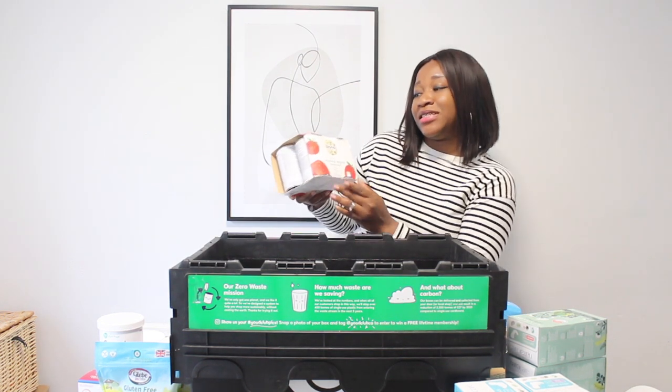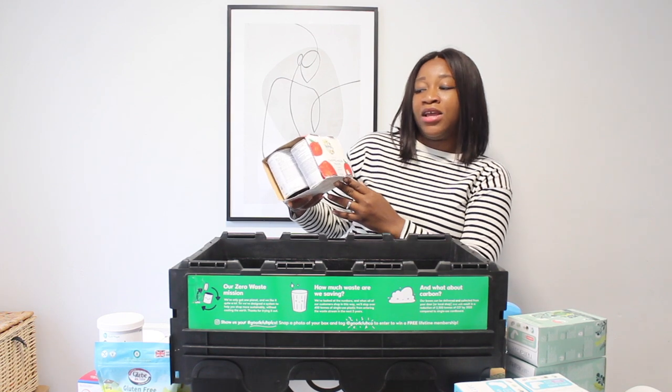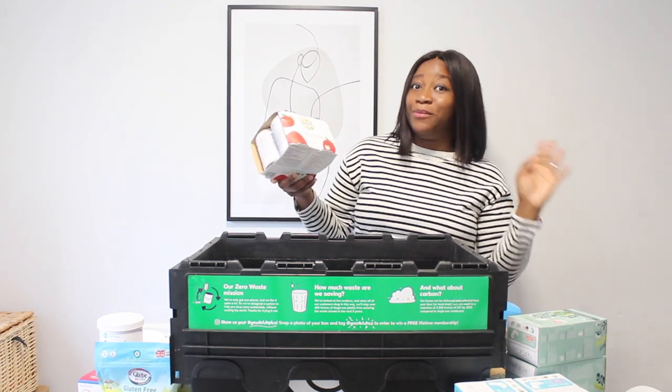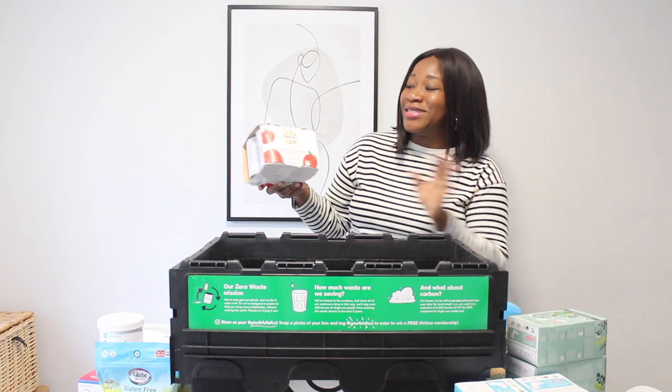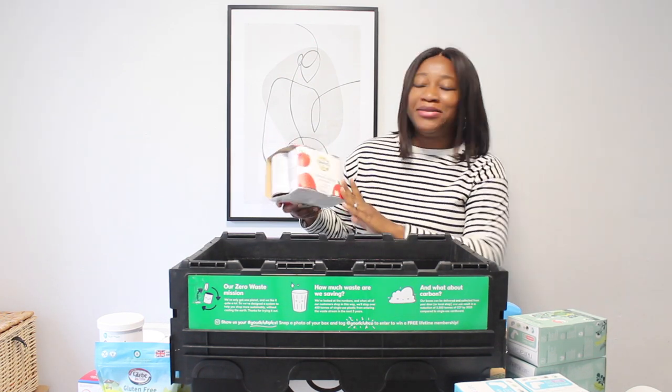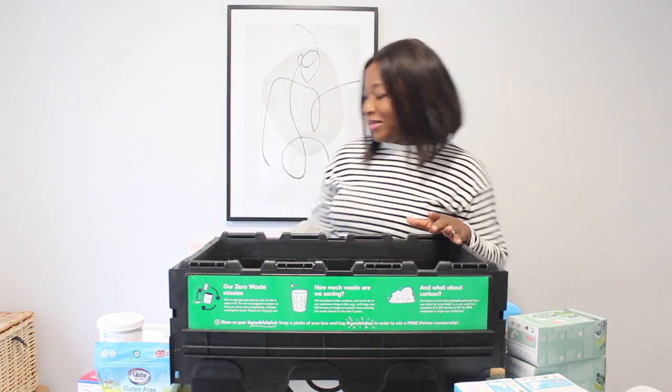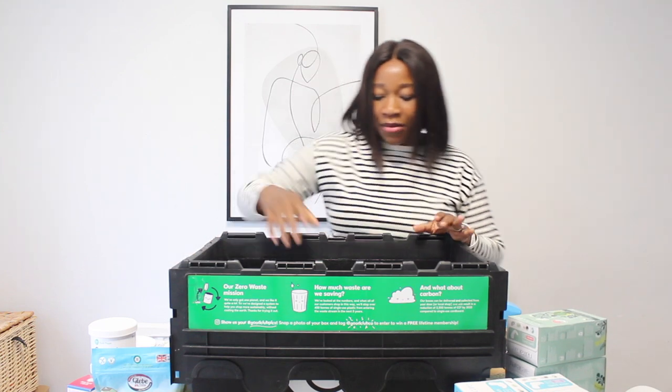I also got the Bayona organic chopped peeled tomatoes. Tomatoes are very important in my house — I got this to make sauces and stews. It'll be handy in my kitchen cupboard.